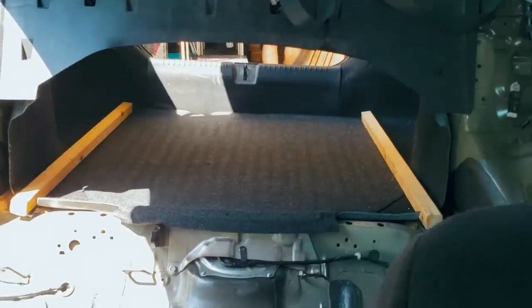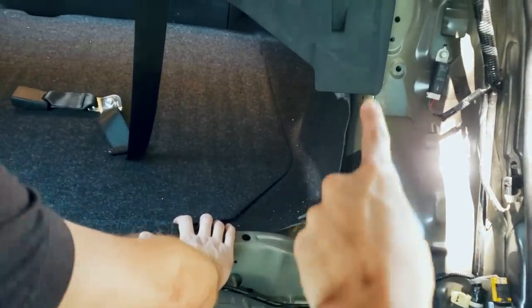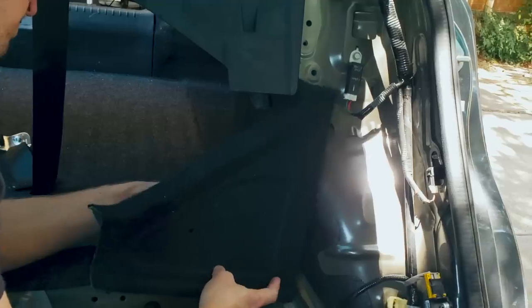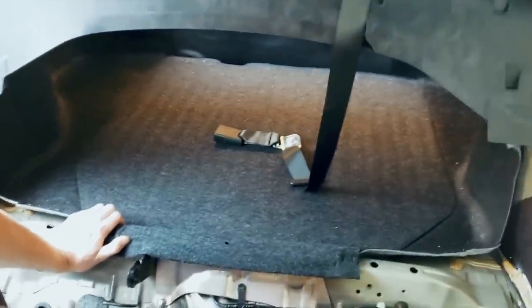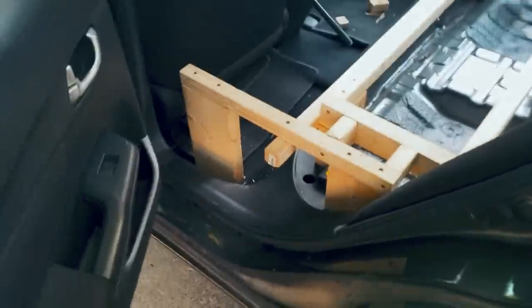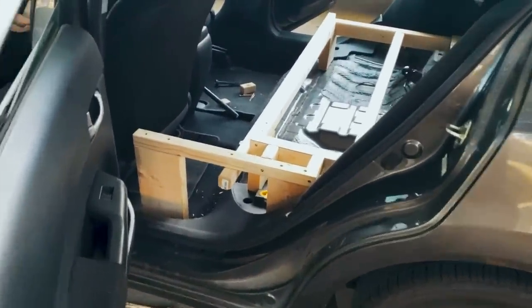Everything going according to plan so far. That part is now gone, and so is the other corner. So now it is way more open — it looks like when you open the car door. So far anyways.